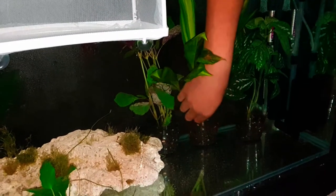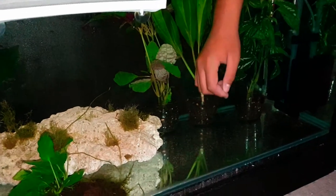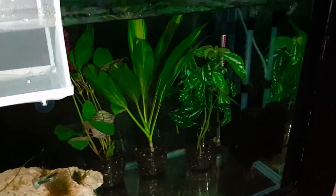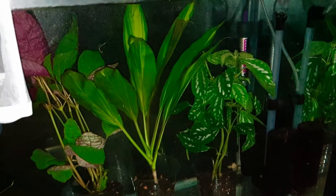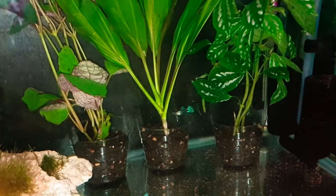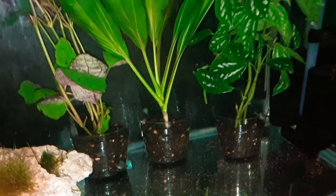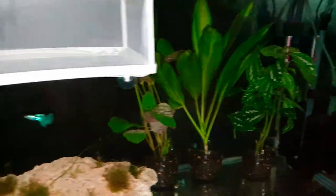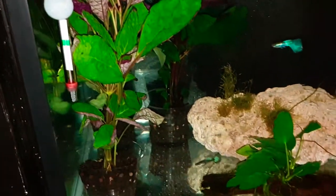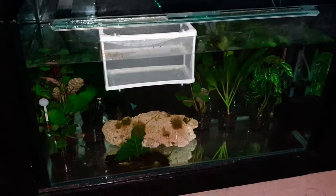In the breeder box, I've got 14 fry from one of my female guppies. I've got two other female guppies who are pregnant and might deliver in the next few days. So if I don't move them to the breeder box in time, at least all these plants will provide enough hiding spots for those fry. If you enjoyed this video, please hit the like button and subscribe to the channel. Really appreciate your time — thank you for watching, and I'll see you in my next video.